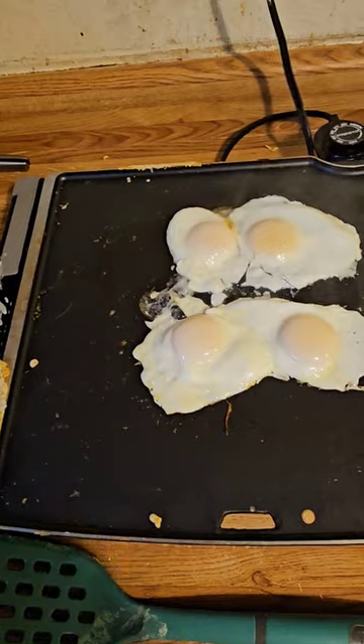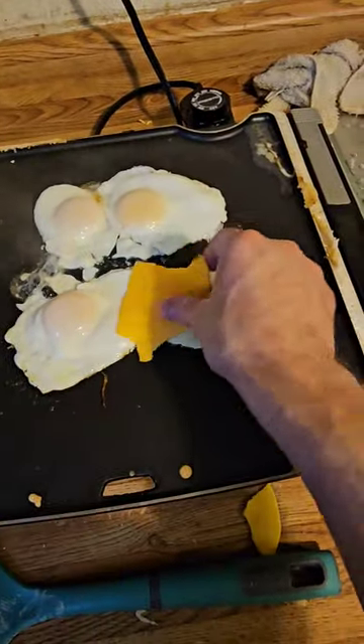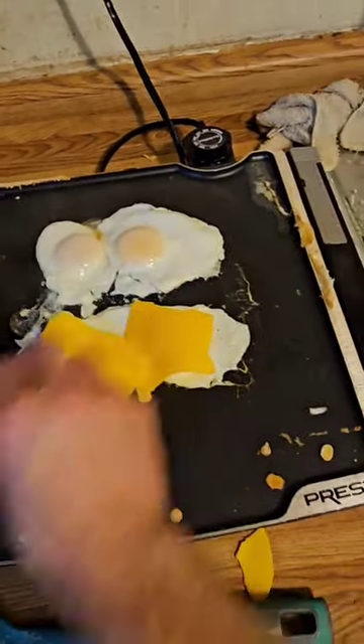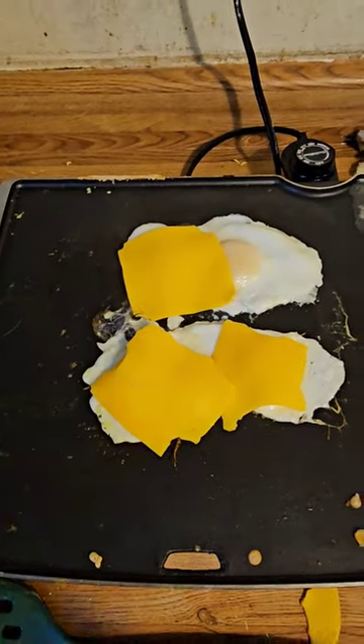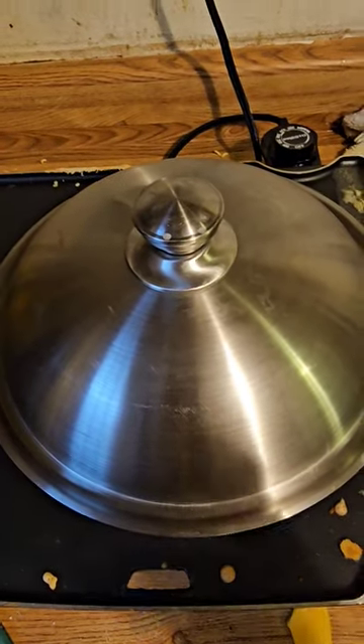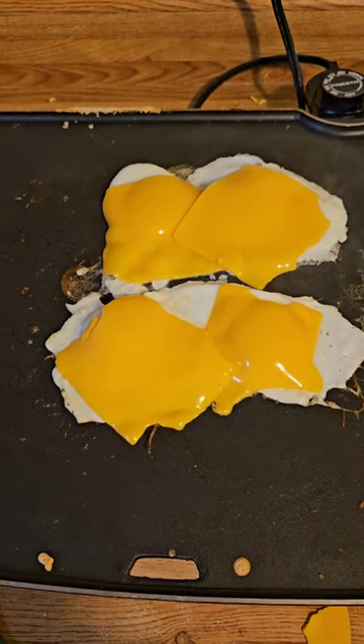After that's done, we're going to add our cheese on top and cover it back with the dome. This way it will let it melt slightly — it only takes about a second or two, or else you'll make the yellows really hard. And there you go. There's your eggs.